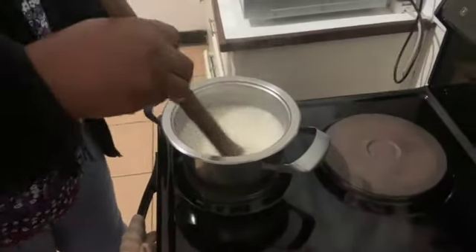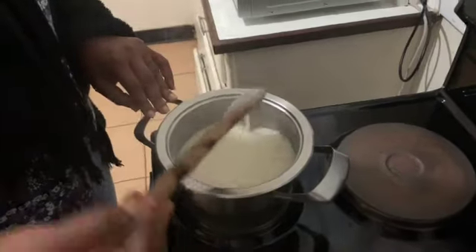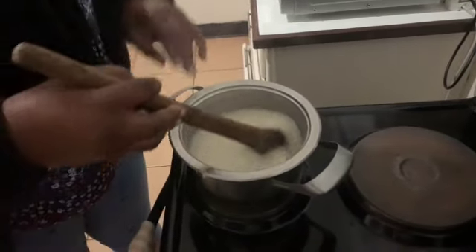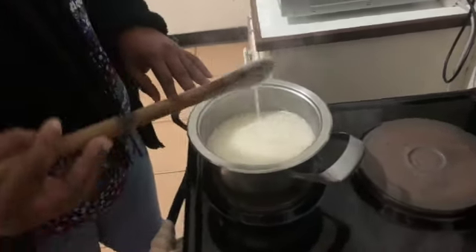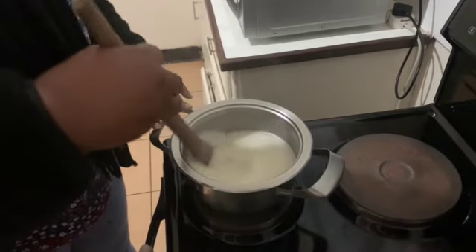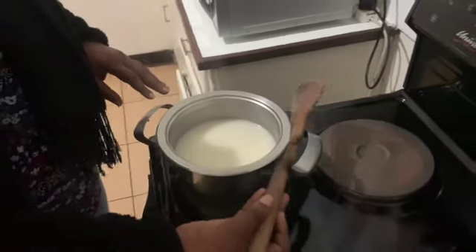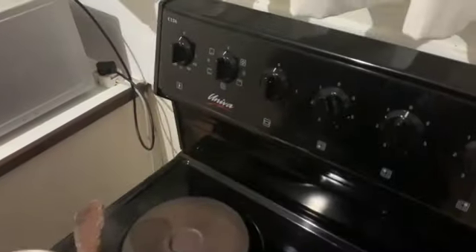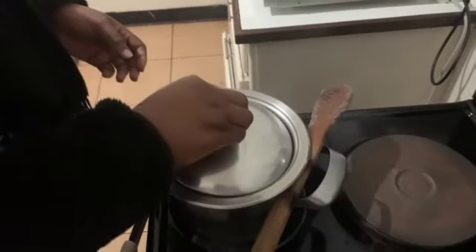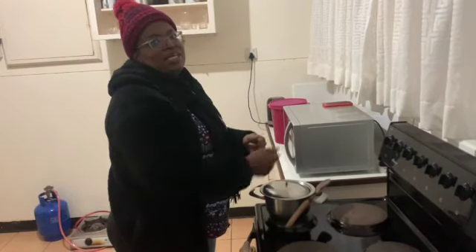After putting hot water like this, you stay a bit and make sure there are no lumps. Make sure there are no lumps when you mix with boiling water, because lumpy sadza is not nice. You leave it to simmer on medium heat for 15 minutes.